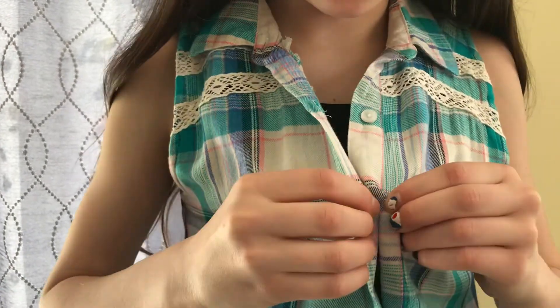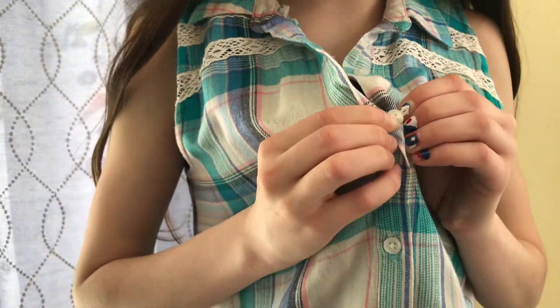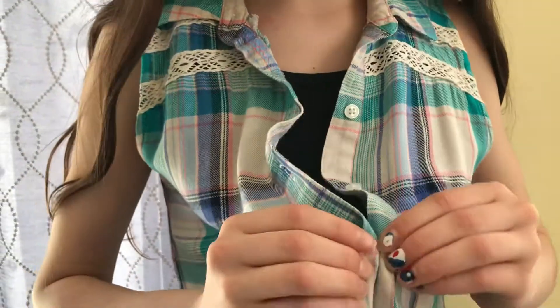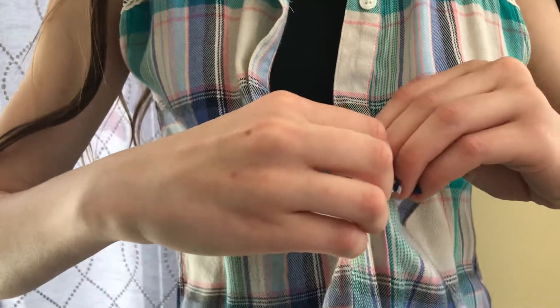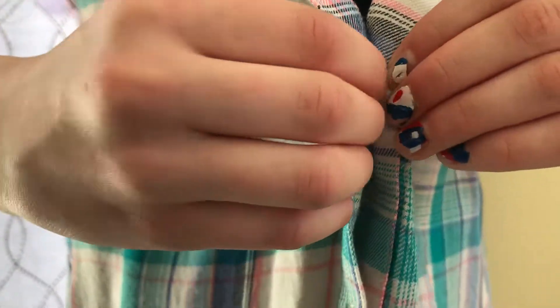Let's try it again. Find the little hole, pull the piece of cloth, and release the button. It might take a little bit of practice, but I'm sure you'll get it soon.